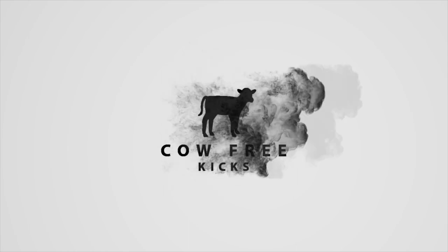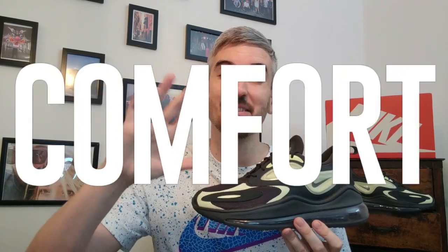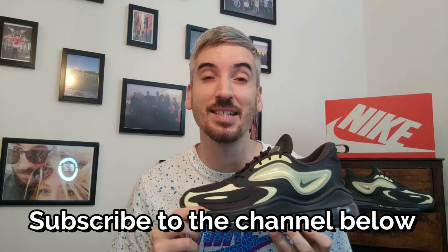Hey, you are watching Cow Free Kicks. Today it's all about a brand new silhouette from Nike — the Nike Air Max Zephyr. As with every shoe review, I will be looking into five main things, and at the end of the video I'll give them an overall rating out of five stars. If you like what you see, please click the thumbs up button and subscribe to the channel by clicking the little red subscribe button and the bell next to it. Let's get this review kicked off.